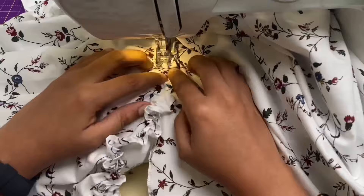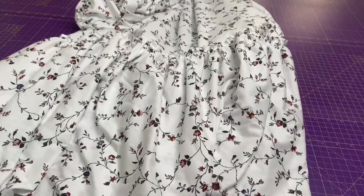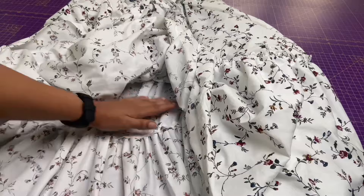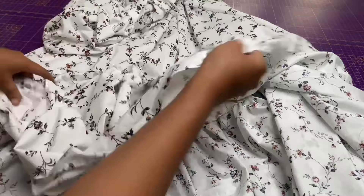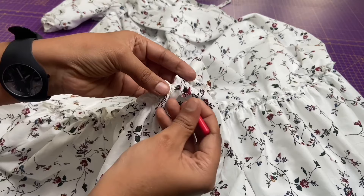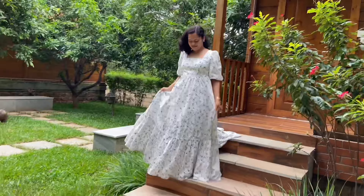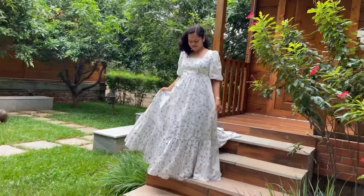The final step: attach the gathers to the skirt. Now pull the basting stitches or large stitches with a seam ripper. I hope you like the pattern and instructions. You can purchase it from my Etsy shop — link in the description box. Please provide your feedback, it really helps me to grow my shop. Thank you.